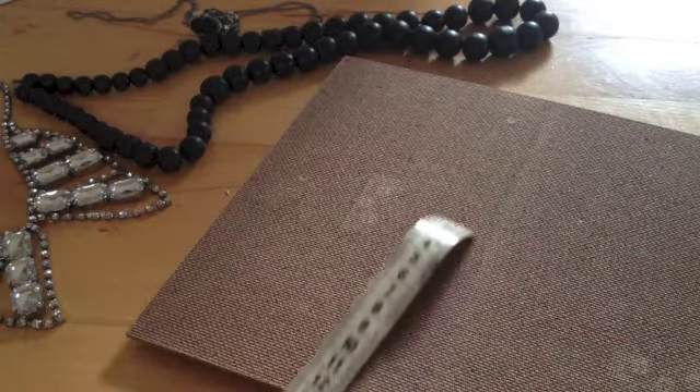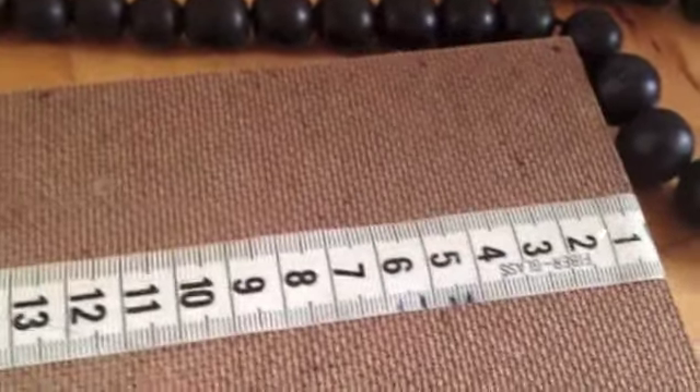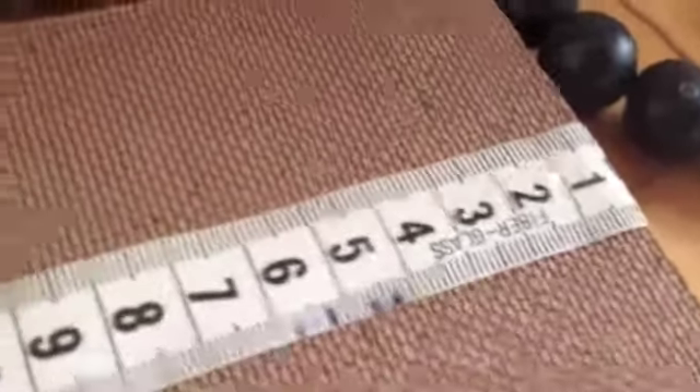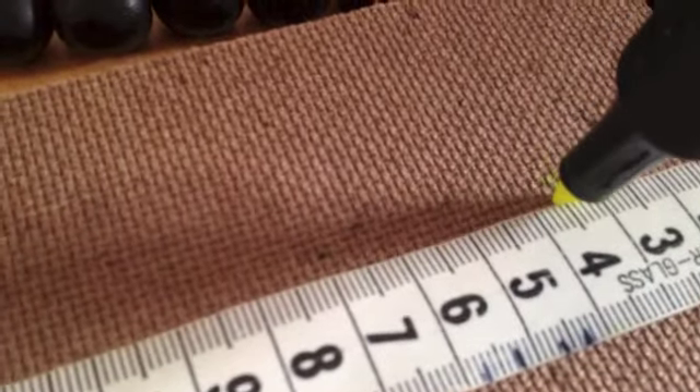If you want to, you can start by measuring the wooden board. Take your measuring tape and place it on top of the board. Mark the places where you want to hammer the nails. And if you want to, you can hammer half of the board so that there will be more hangers for your necklaces.